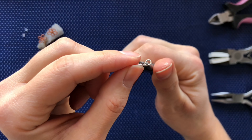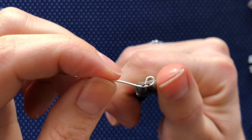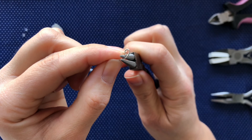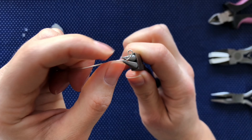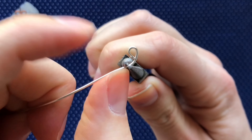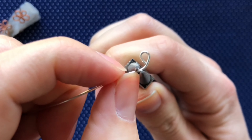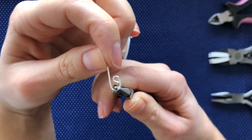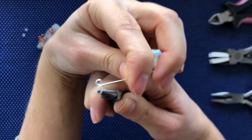To create the second loop, I am going to place my pliers into the first petal and give it a small bend. Then I am going to leave a small space between the pliers and the first loop, and bend that wire around creating a loop, bending it over the top of the first loop.